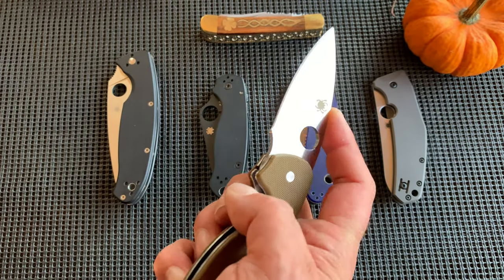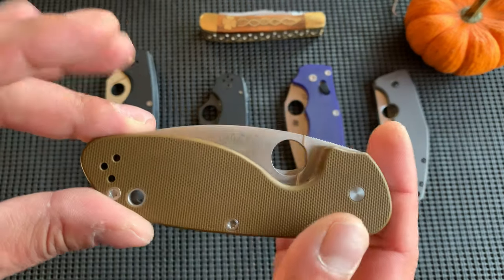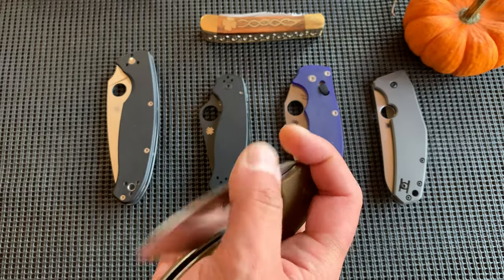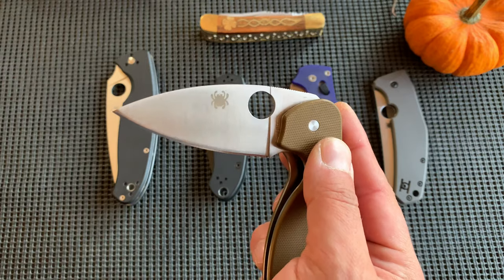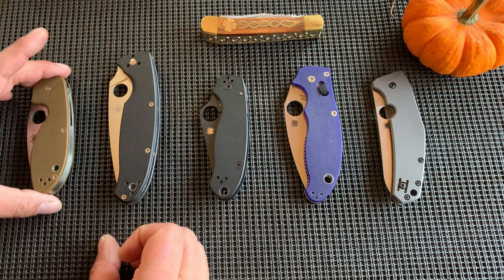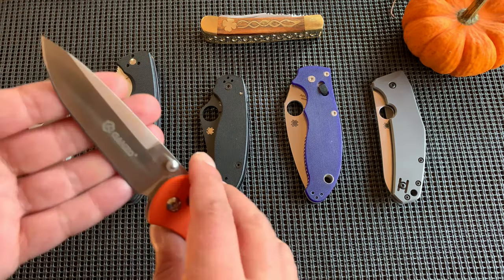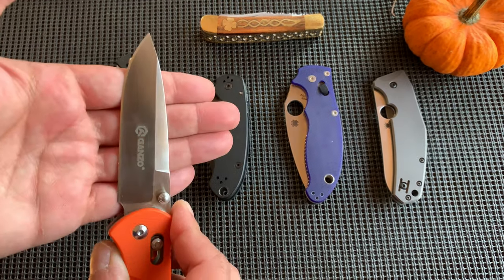It's a great way to get into Spyderco for under $50. You get the basic Spyderco design with the Spidey hole, liner lock, and 8CR13. That's an average budget steel, but to get it from Spyderco is going to be one of the best 8CRs you'll find. Spyderco does a great job with their heat treat — their 8CR heat treat is going to be better than, say, a Ganzo.